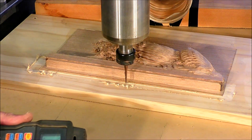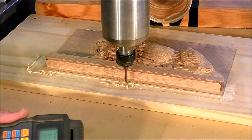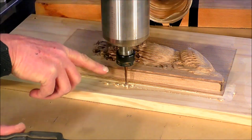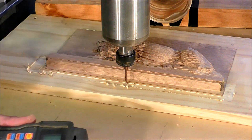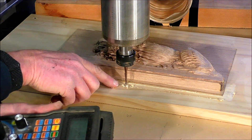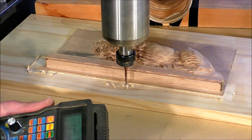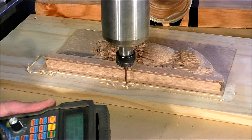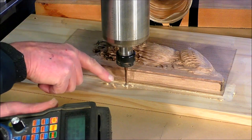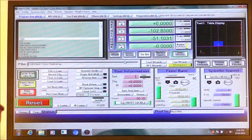So it just touches the material. I can do that by eye - I can actually see the shadow from the light over there and the light behind me, and it makes a bit of a crosshair on here. When that crosshair shadow meets the end of the tool, I know I'm right there - I've just touched into the material.